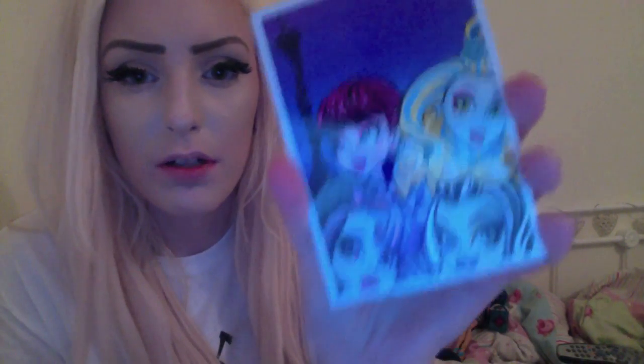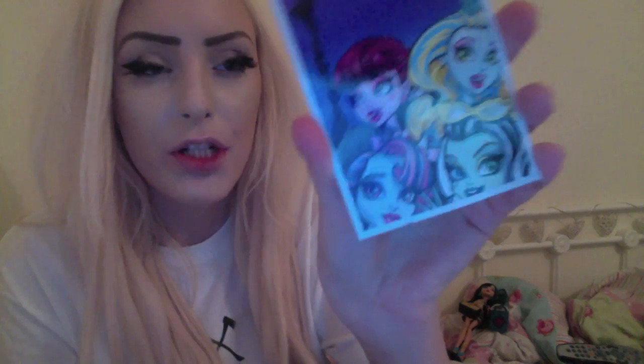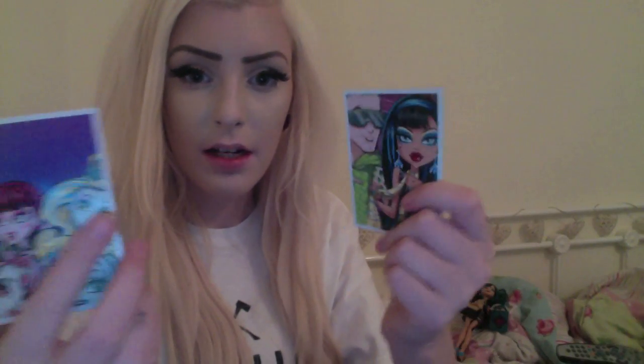Moving on to Lagoona now. Lagoona's card features Lagoona, Draculaura, Rochelle and Frankie, and on the back it's got all of them except for Catrine. Both cards have the same backing.